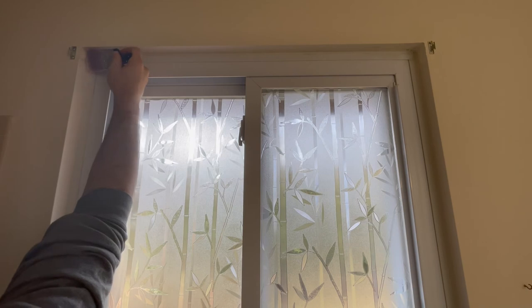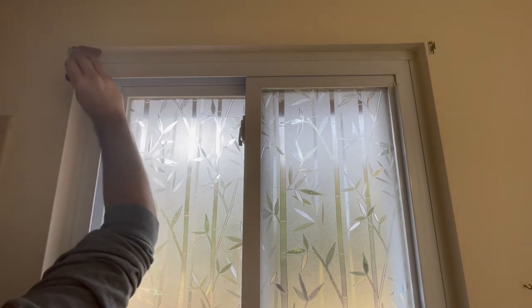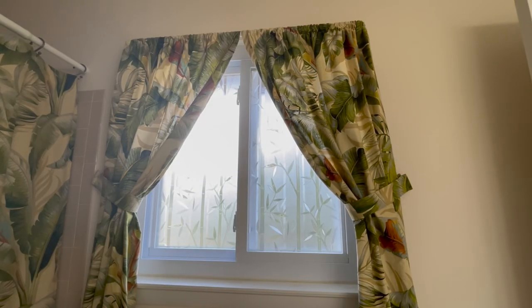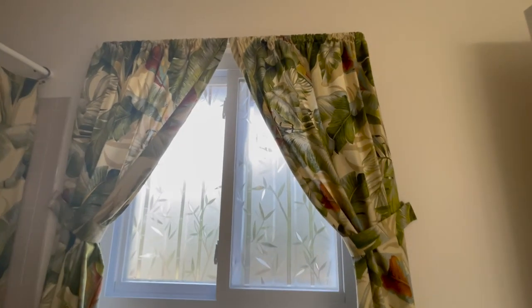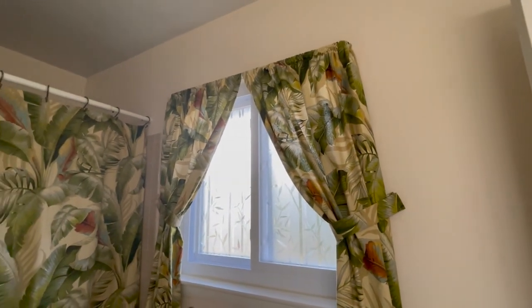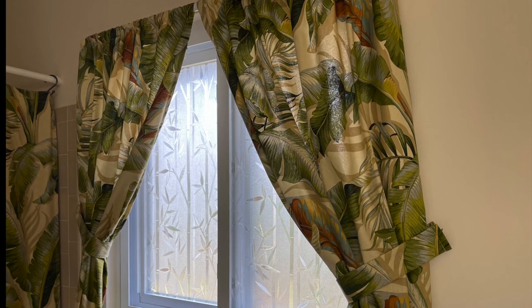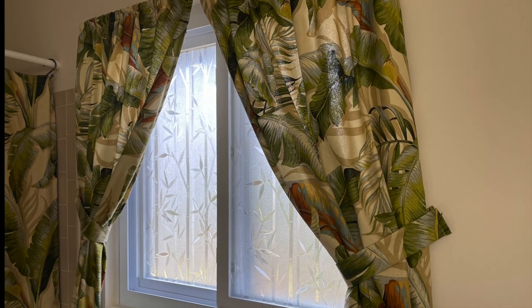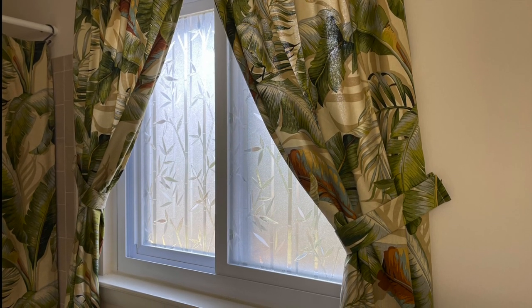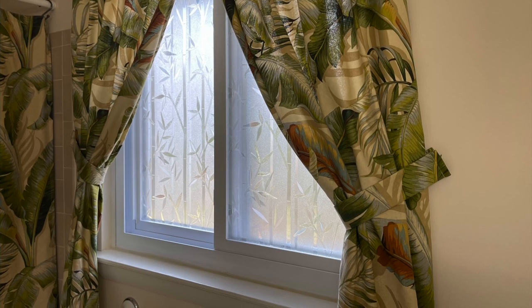Here I come in with that touch-up paint now that the spackle has dried, and put the curtains back up. There you have it — the window film is done and those old mini blinds are gone. This improved the appearance of the window even more than we thought. The bathroom almost feels bigger; it definitely lets in more light, but we still have full privacy. That's all for this video, thanks for watching, and as always — you can do it!